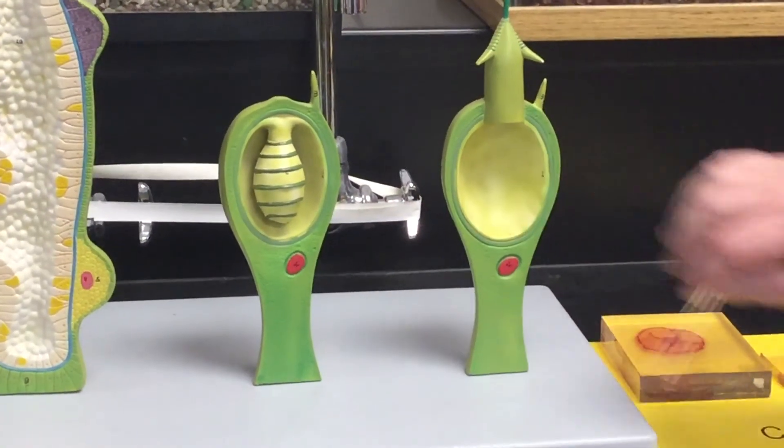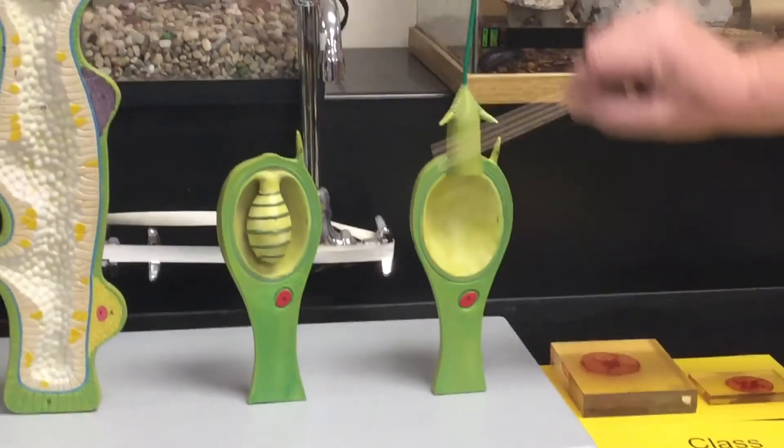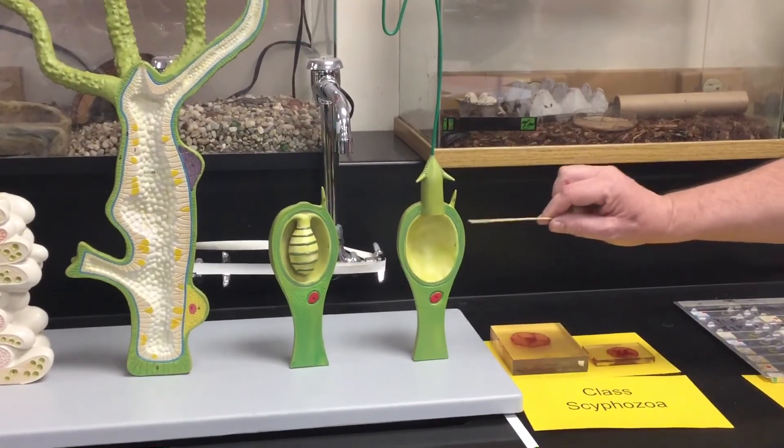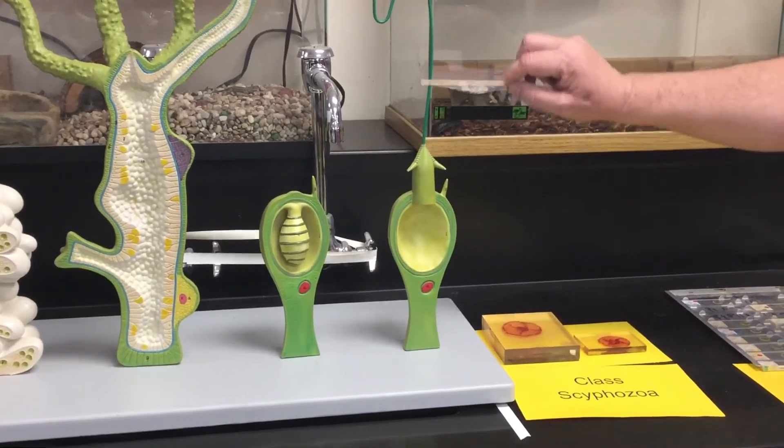Moving over to the cnidocyte — here we have a nidocil, a nematocyst. This is a discharged cnidocyte. Here we have the nematocyst — the whole thing. Here we have three barbs: one, two, and a third one on the back. Here's our nidocil, and here's our filament.